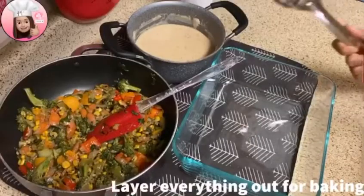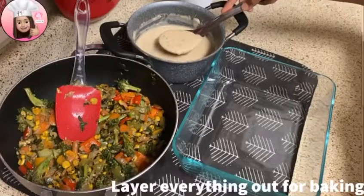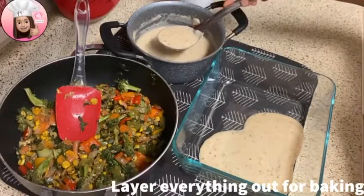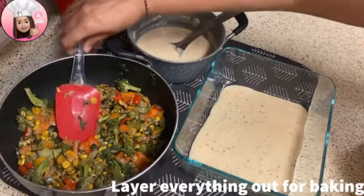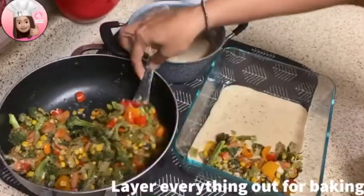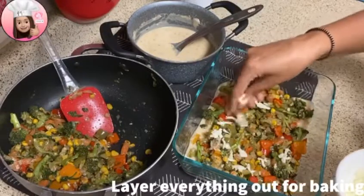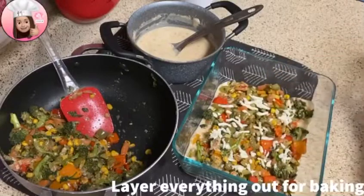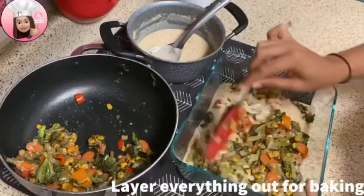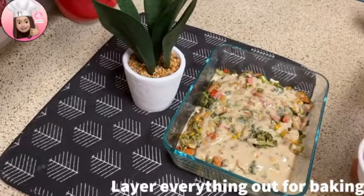Our white sauce and veggies are ready. Now we will dish it out for baking. First, put a layer of white sauce at the bottom. Then add a vegetable layer on top. We'll build the layers one by one so the flavors are great. Sprinkle a little mozzarella cheese between each layer. Repeat — approximately 3 vegetable layers and 3 cream layers. Finally, sprinkle mozzarella cheese on top for baking.